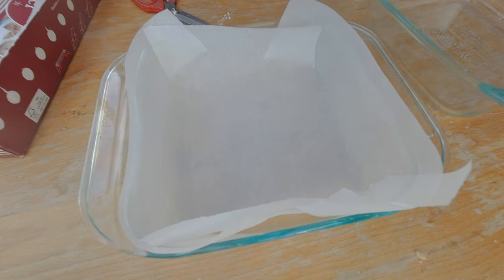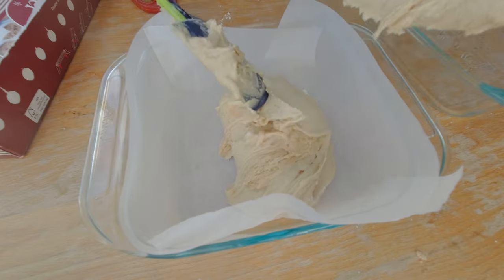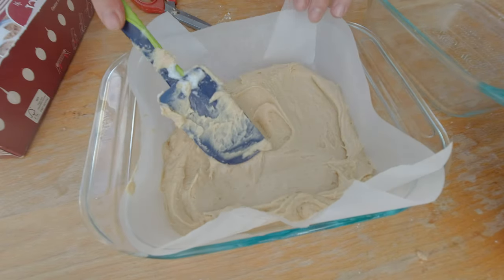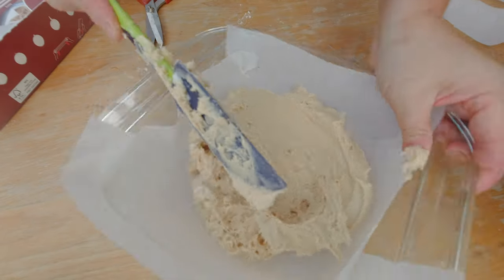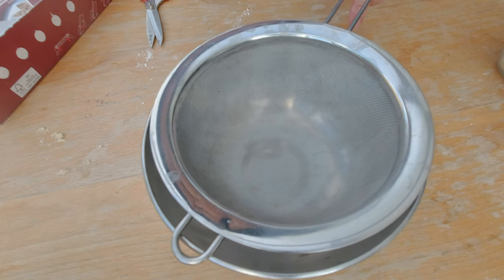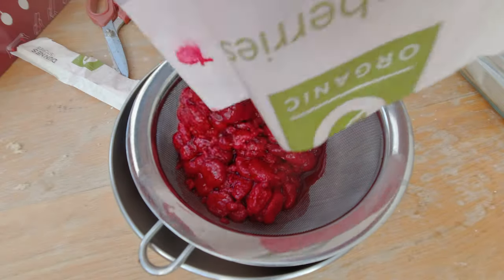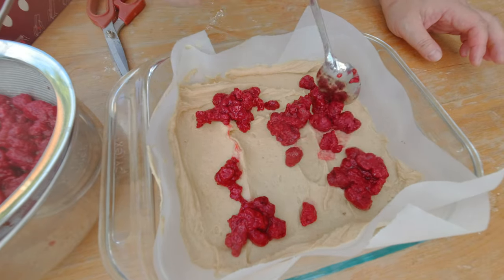I'm going to line my cake pan because it's easier to release the cake later. I'm going to spread the first batter with my spatula, then spread the second batch as well. The last thing to do is add my raspberries — I'm going to strain my defrosted raspberries and add them to the top of the cake.